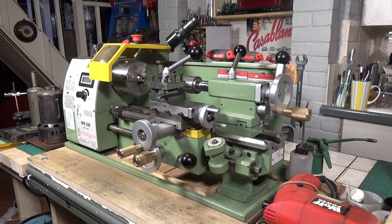Here we are back with the old Warco WM180 lathe. This is just a quick follow-up on some of the molten improvements that I did to it and how they worked out.